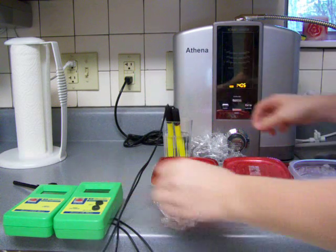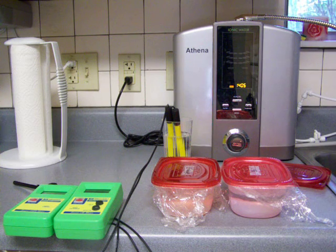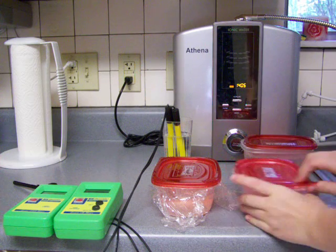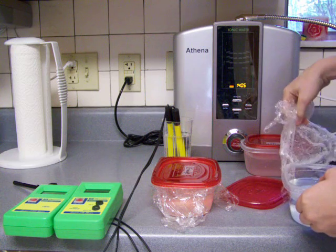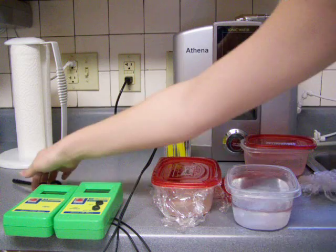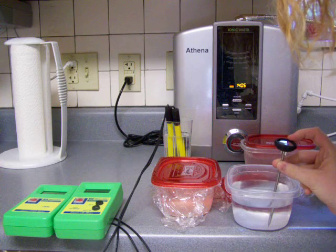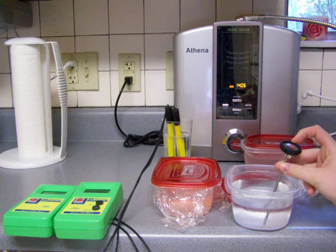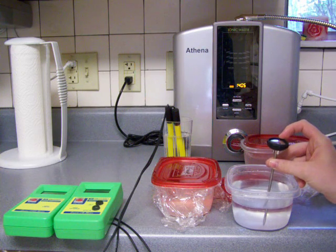I wonder if the cold makes the meters not work as well. Now we're going to do the boil sample and we'll do the temperature on this one too. This is a little bit more than 100 - say 102.